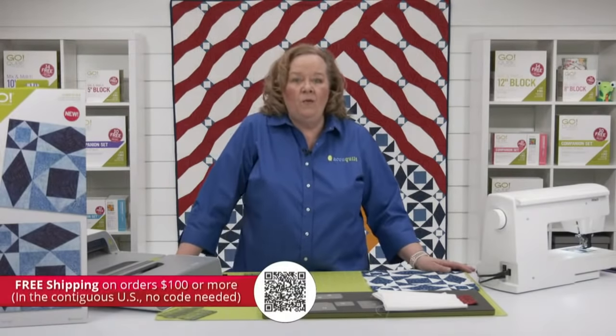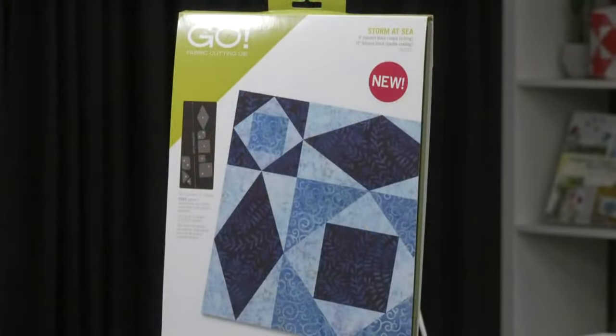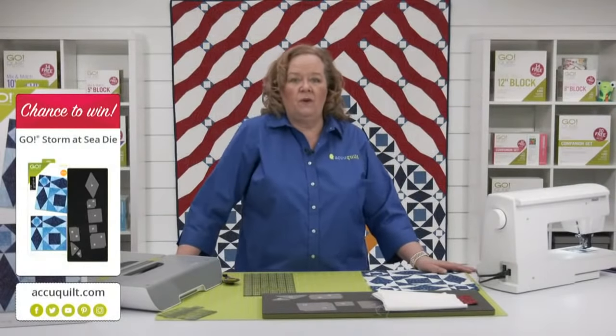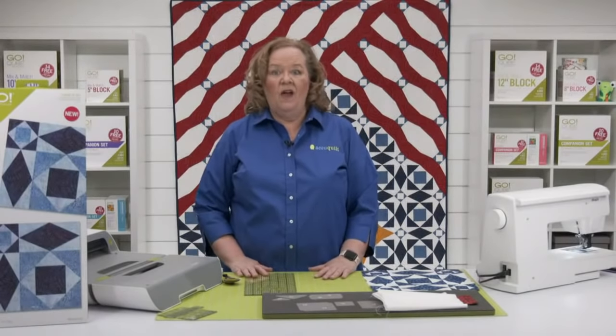Today I'm going to give away one of our GoStorm at Sea dies. Be sure to register for future events on the AccuQuilt event page for your chance to win. By registering, you'll receive event emails and that way you'll never miss an exciting show. Erica will announce the winner of our registered viewer at the end of today's show. I love this die — this was one of my bucket list dies.